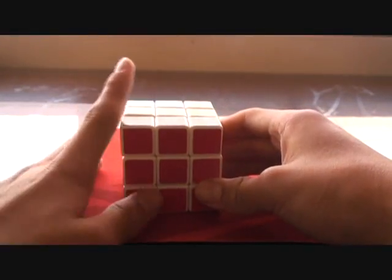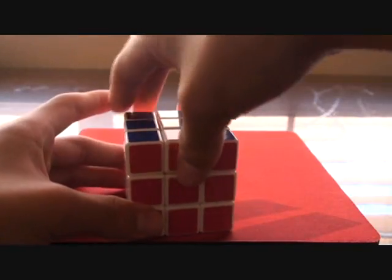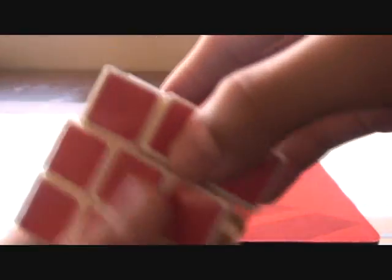So you will be cubing, and then one of the sides starts to loosen after a while. In this case, this Maru — the blue side is starting to loosen. This is how it should be — you see how it's so loose that it's like jiggling?